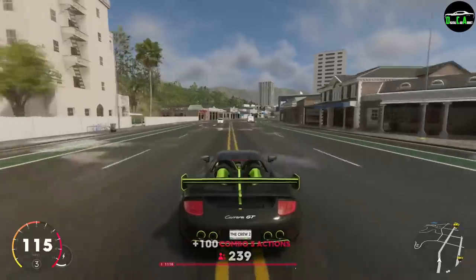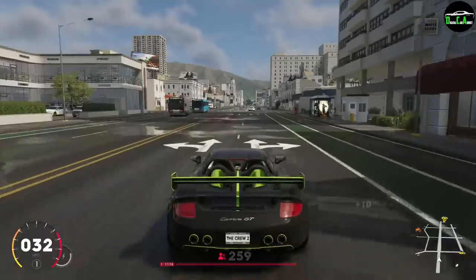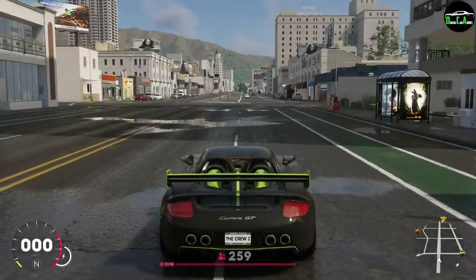At higher speeds it does have a little bit of understeer. Now let's fully max it out with the double nitrous perk and see how fast we can get this car to go.